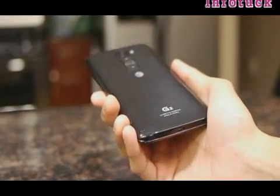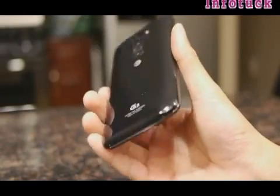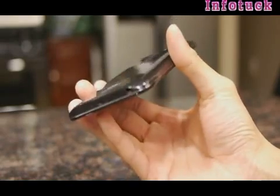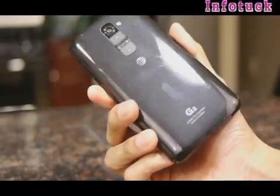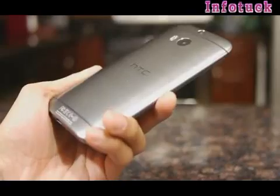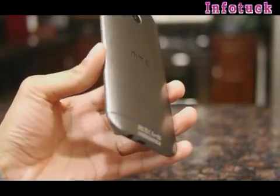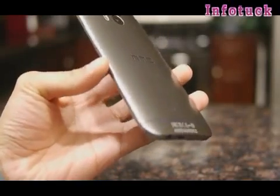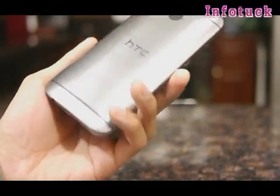Of course there are some pros and cons with using plastic. The pros include being the lighter of the two and also having a slimmer profile, but as you can tell it's more prone to smudges. Whereas with the metal body, the HTC One M8 has a more uniform look, it's sturdier, and it maintains a cleaner look.